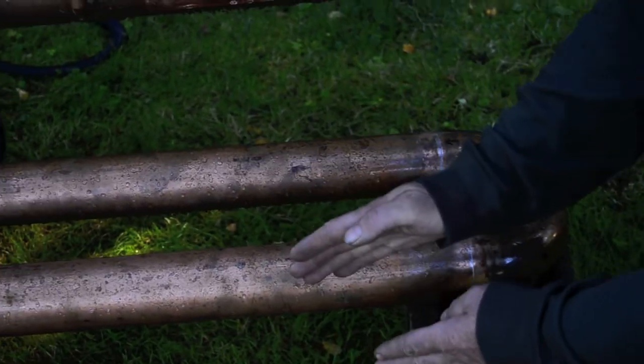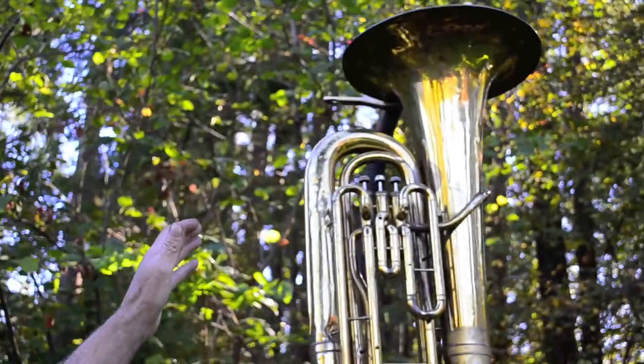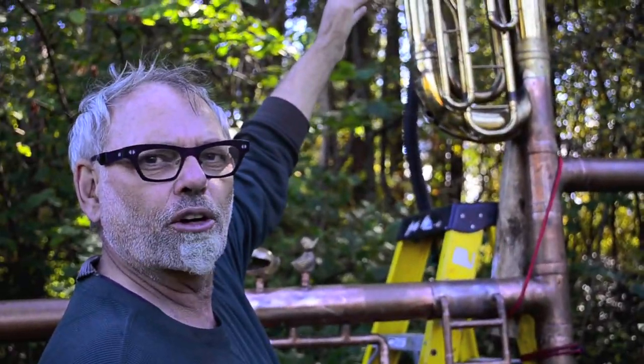This pipe in here will be flipping down — it won't be like this, it'll flip down. Up here at the top, that'll be sitting right at about the level that the eaves drop downcomer pipe is.